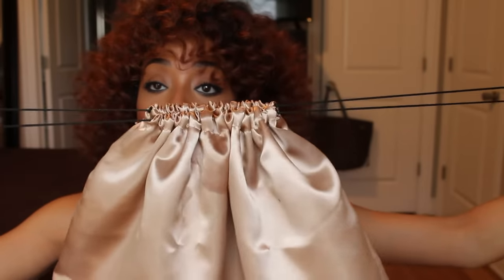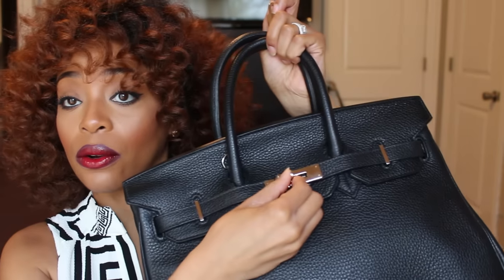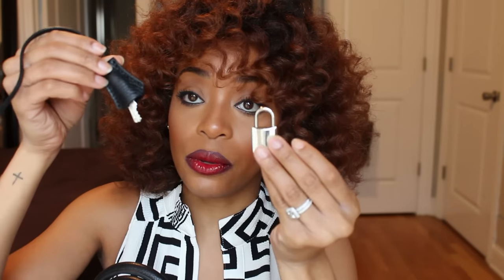The bag comes in a beautiful satiny dust bag — kind of a champagne gold color — so you can keep it nice and clean in your closet. The bag also comes with a lock and key for the front toggle, so you can actually lock your bag up.